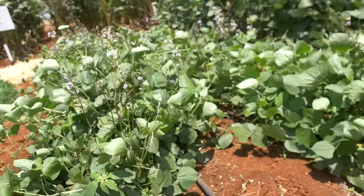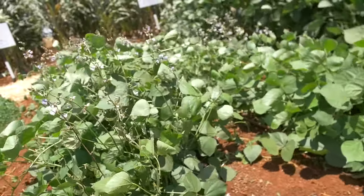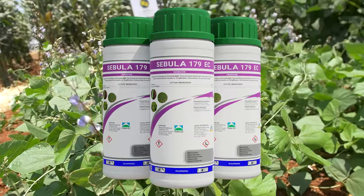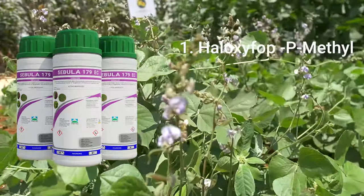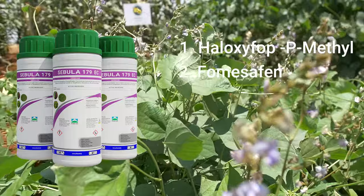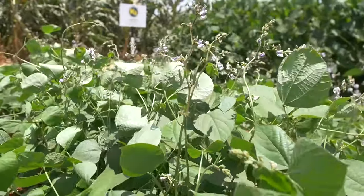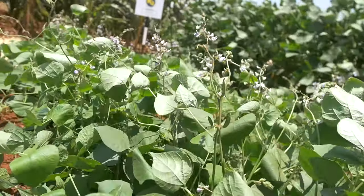When you talk of soya beans, we have a product called Sevula, which has got two active ingredients: Haloxyfop and Fomesafen. This one can be used as a post-emergence — that is after both the crop and the weeds have germinated.